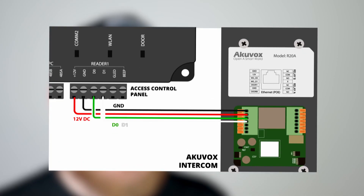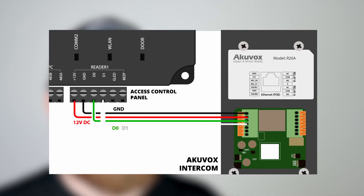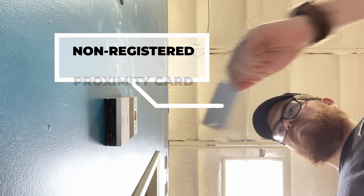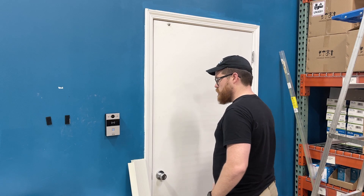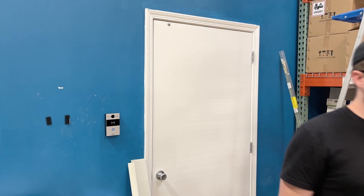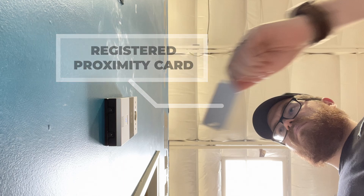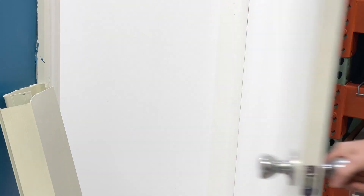Your AcuVox intercom now functions as a generic card reader for your access control system. Let's go test this out. For this example, I have a proximity card that is not registered with my access control panel. You can see I scan it — as you would expect, nothing happens. The door doesn't open, no access has been granted. Now in the second example, this card has been registered in the access control system and assigned a user. As you can see, the door opens and I can walk right in.